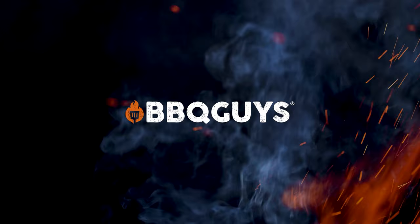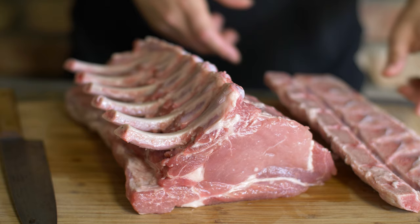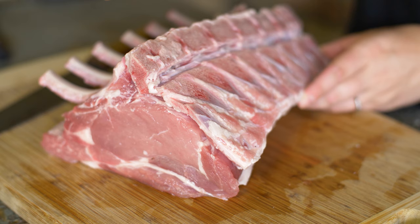Alright, so whenever you pick up your rib roast, ask the butcher to french the bones. It'll also save you time to ask them to remove the chine bone, which runs along this side. You're not going to want to dull your knife on this if you don't have to.